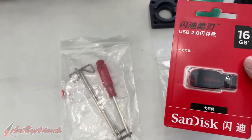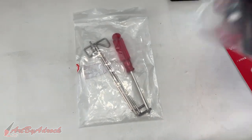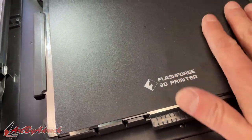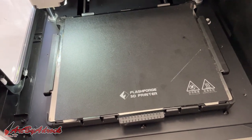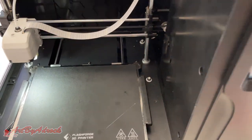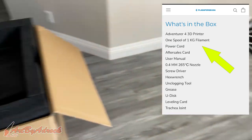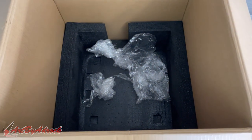I have a brand new unopened SanDisk flash drive, but I highly doubt there's any software on here. It did come with an extra nozzle and some tools. But if you look at it, it looks like it's already been used or it was tested. But we're going to fire up a print and see what happens. According to the website, it said it would come with a spool of filament, but there's nothing here. And in the box, there was nothing else.